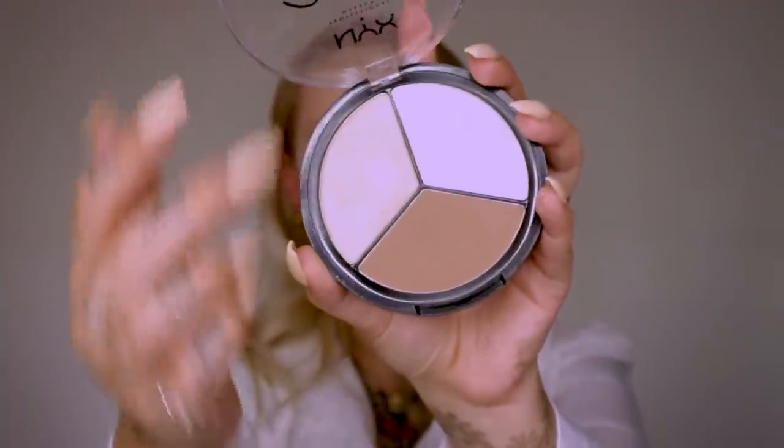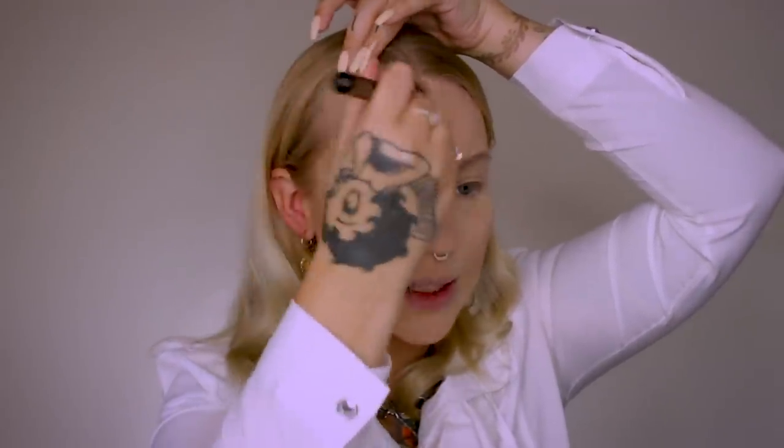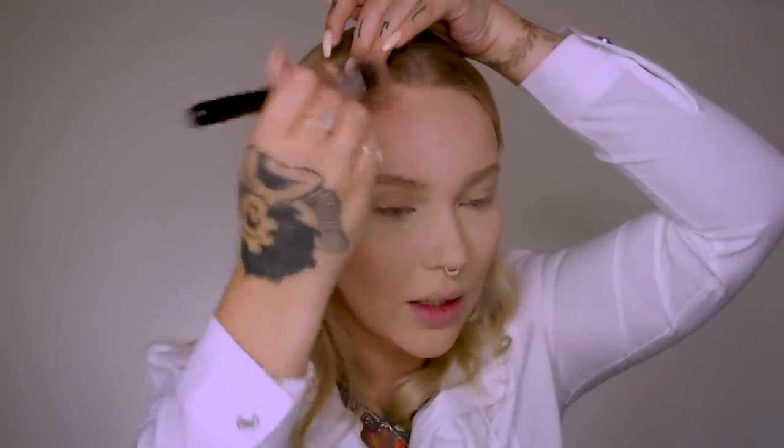Moving on to contour — I've been using the NYX 3 Steps to Sculpt contour shade. I'm obsessed with this Sigma Concealer Blend Kabuki brush for contouring; it's not actually a contour brush, but it's the perfect size and density for powder contour. I'm contouring the hollow of my cheeks, along my jawline to create a shadow and make it look like I've got a sharper jawline. For my forehead I just tap it on instead of pulling the brush around because my forehead is really dry, and patting keeps it looking pretty flawless.